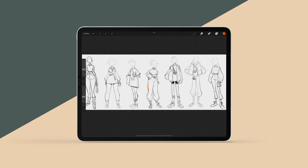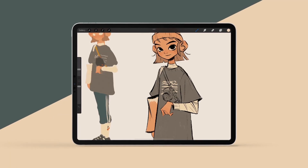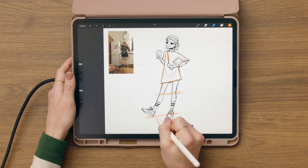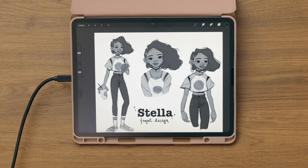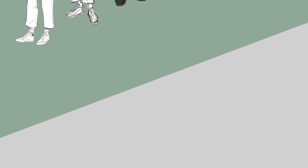Then we'll draw different body types and diverse faces. After that, you're going to learn how to ink and color the sketch, and how to design the hair and outfits. You'll also learn how to draw and exaggerate the poses to make your illustrations more dynamic. Finally, we're going to talk about the purpose of your character sheets, and I'm going to give you some tips on sharing your work on social media. By the end of this course, you'll be able to transform the stories that surround you into amazing characters.